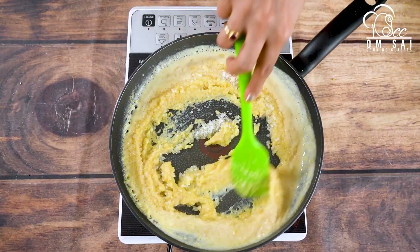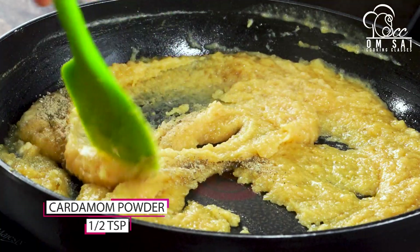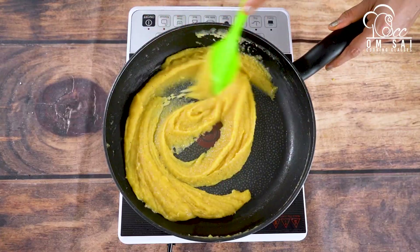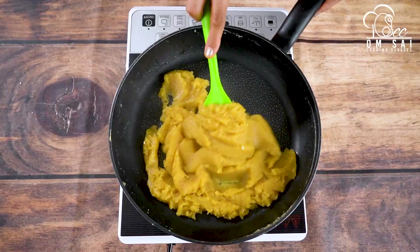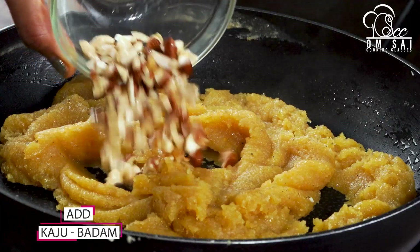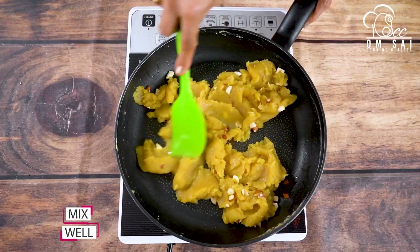I added 120 grams of sugar (chini), but if you like it more sweet, you can add a little bit more. Then you will mix it well. You can also add some milk and flour mixture and mix everything together well.